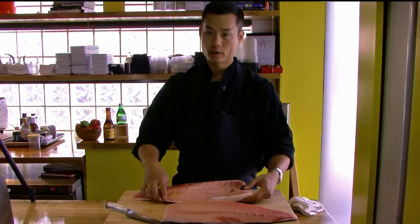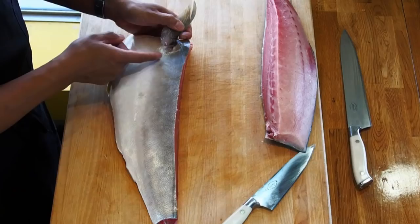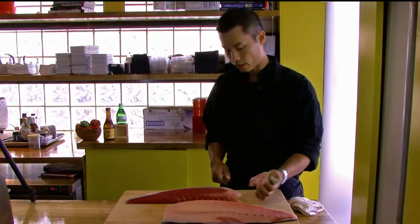Working with the belly, we're going to take the collarbone off. Just like every other fish, we're going to find the pectoral fin, find the little notch behind it — there's a little bit of cartilage — and go right behind that. Take the point of your knife in and follow it up and around, following the bone all the way around and cutting the collarbone off.